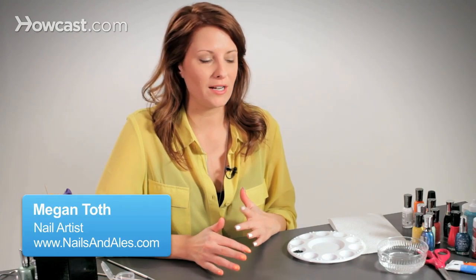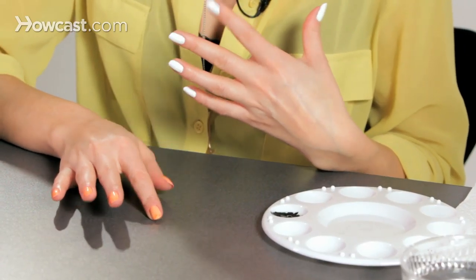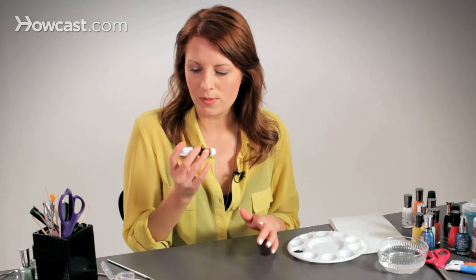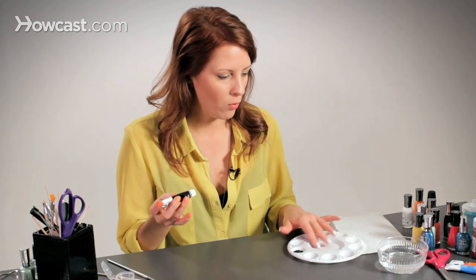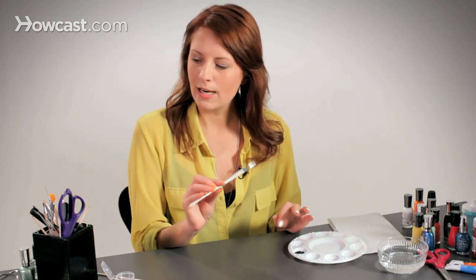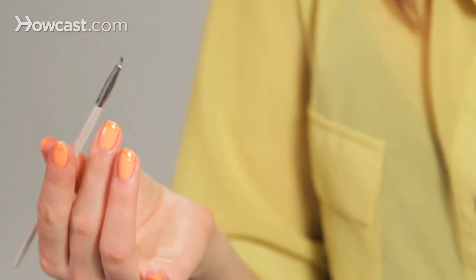I like to use acrylic paint to do nail art because nail polish dries so quickly and it gets tacky, and while it may be shinier, it's still just less manageable. When you use acrylic paint, you can go to any craft store and buy these little tubes of acrylic paint, mix it with a little bit of water, and just get a little tiny brush kit. You can also find those at any arts and craft stores.